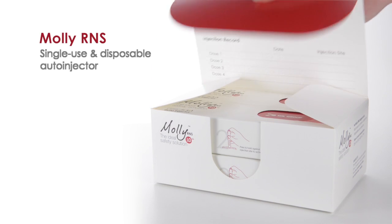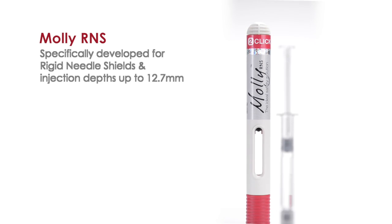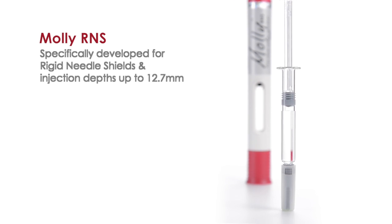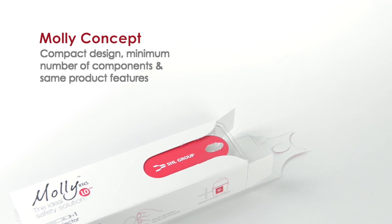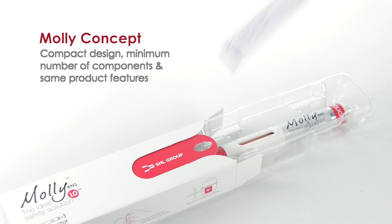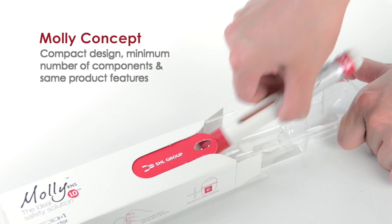MOLLE-RNS is a single-use disposable auto-injector. This version of MOLLE has been specifically developed to accept syringes with rigid needle shields and is available with pre-set injection depth up to 12.7 mm. MOLLE-RNS stays true to the original concept of MOLLE and maintains a compact design and a minimum number of components, as well as the same product features.